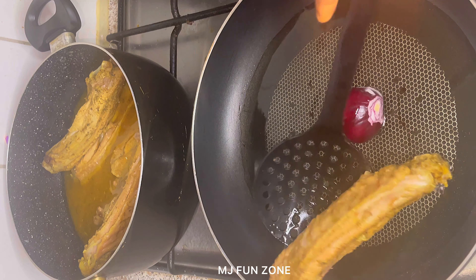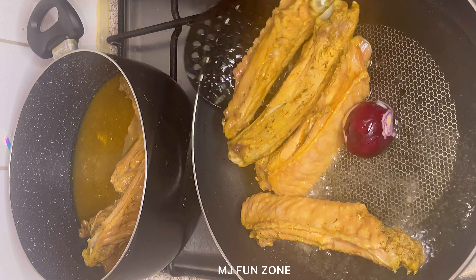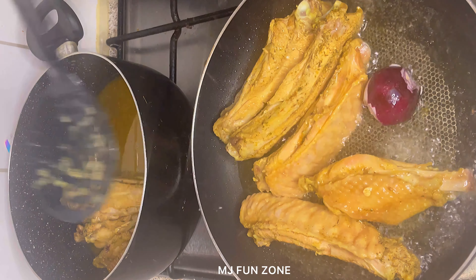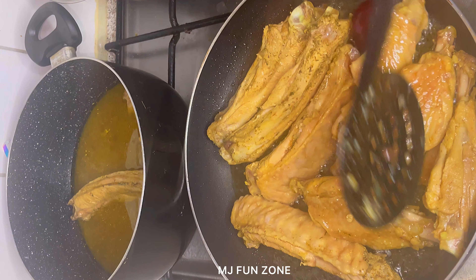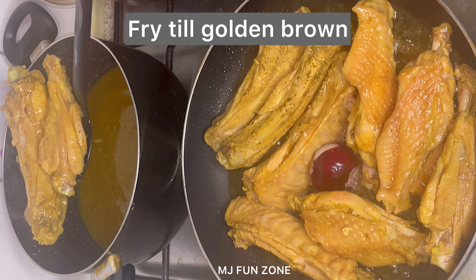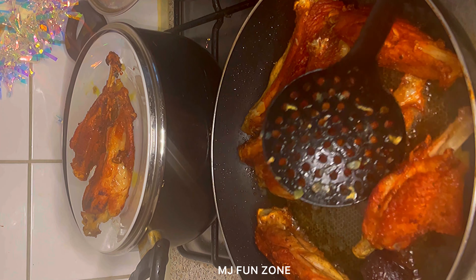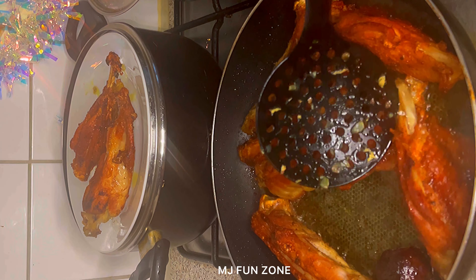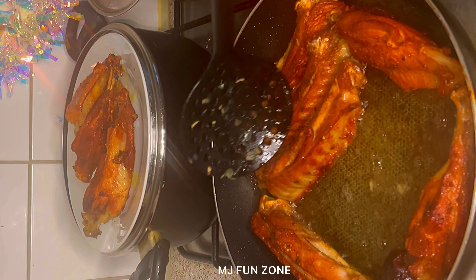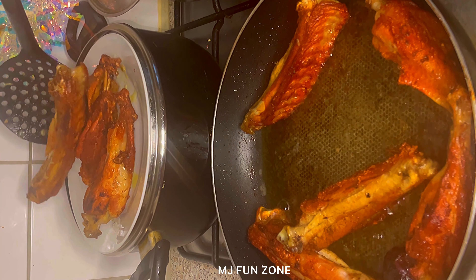As soon as the oil is hot, I added the turkey into the pan. The turkey is well cooked and soft, so I only needed to fry it till it's golden brown — I don't want to fry it too long or make it too dry. You can also use the oven, grill, or roast it, but frying adds a different taste and flavor. I really love this frying method.